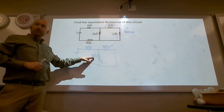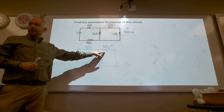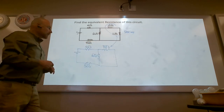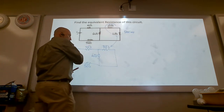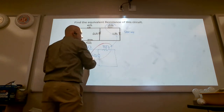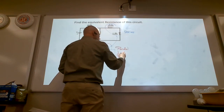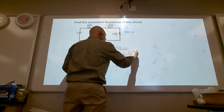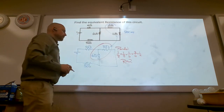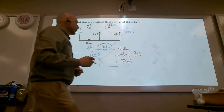Bulbs 4 and 5 still affect everything; 6 doesn't affect anything; 3 doesn't affect anything. So 3 and 6 are wired in parallel because the current has a choice there. One over R equals one over three plus one over six, equals three-sixths, equals one-half. So R equals two ohms. Redraw.